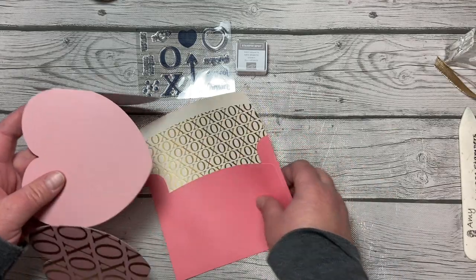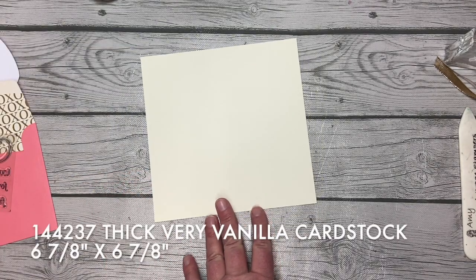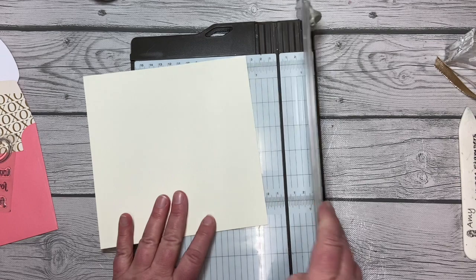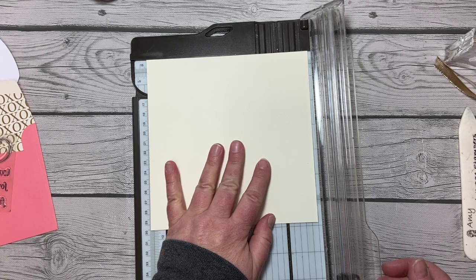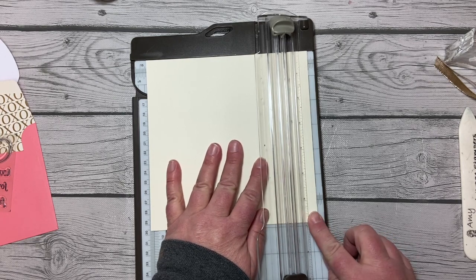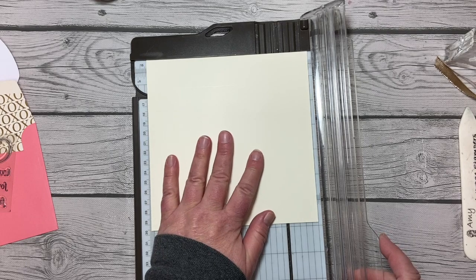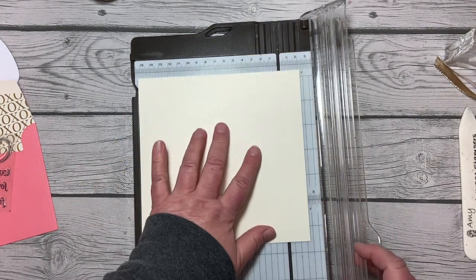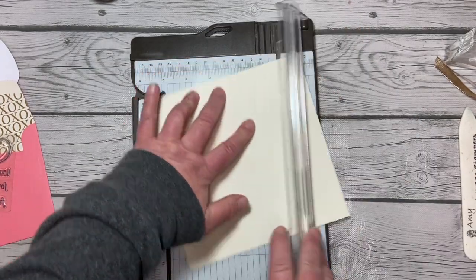I'm going to start with a piece of thick Very Vanilla cardstock that measures six and seven-eighth inches square, and I'm going to score this at one and a quarter inches. A teeny little tip: I'm going to score just inside the one and a quarter inch line so you can still see that mark. I do like my Simply Scored, but for something like this it would actually be hard to do this concept with it.